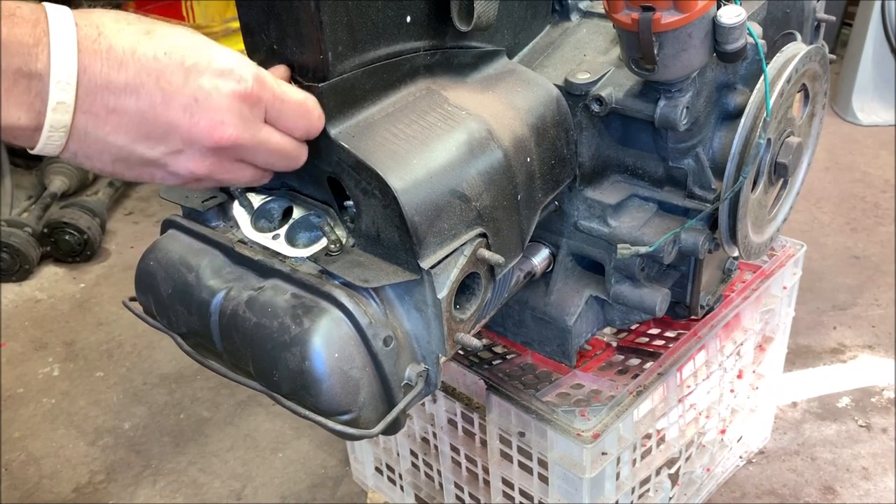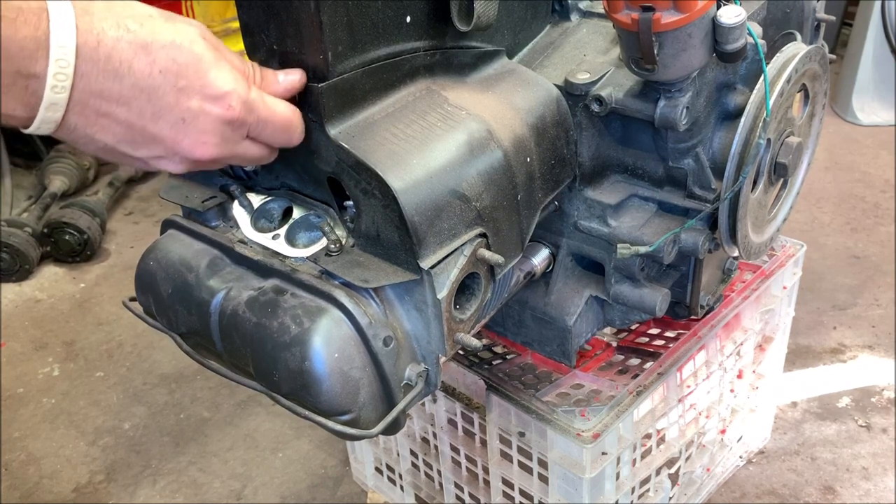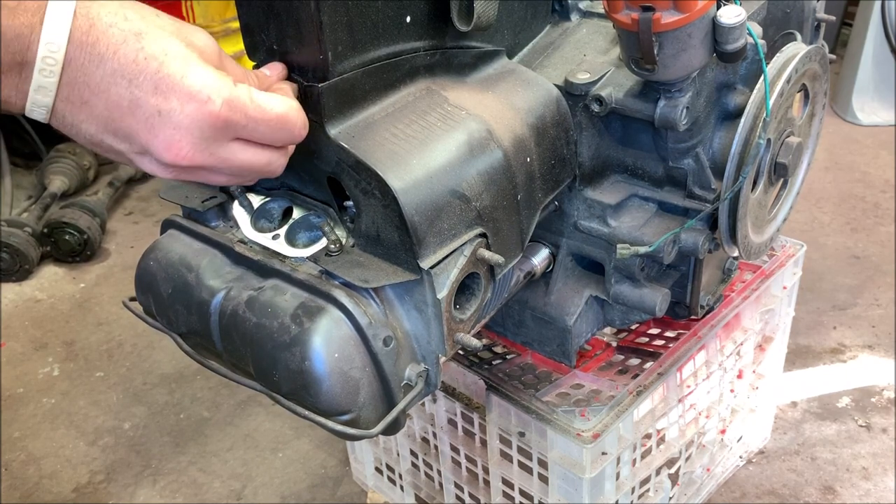This also has 1.25 ratio rocker arms on it — two are brand new. These will clean up real nice. My buddy ground all the numbers off to give it a clean look, which I think is pretty cool. I like this doghouse but I'm going to be running heat so I can't use it on this application.